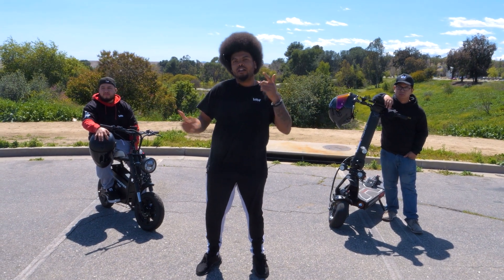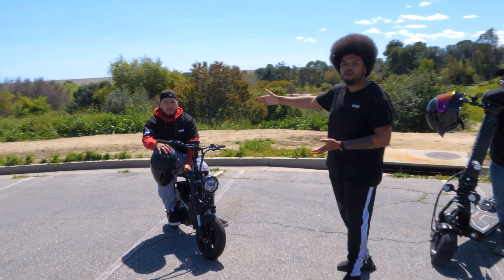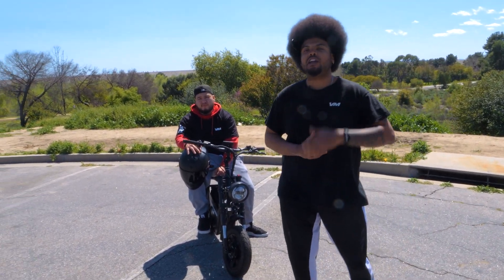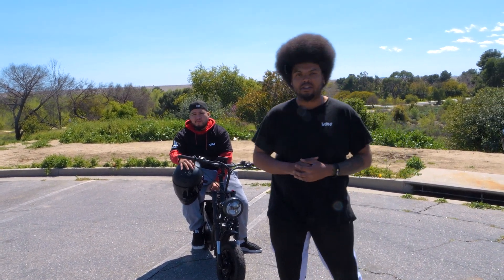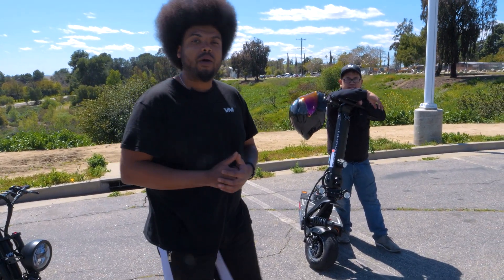Before we get started, let's quickly take a look at the specs on both scooters. On my right we have Christian on the e-move Roadrunner Pro. This scooter can go up to 50 miles per hour and is capable of traveling up to 50 miles on a single charge, thanks to its 2,000 watt dual hub motors. And on my other side we have Levin on the Dualtron X Limited. This scooter boasts a top speed of 70 miles per hour and is capable of reaching 100 miles on a single charge, also thanks to its 2,000 watt dual hub motors.